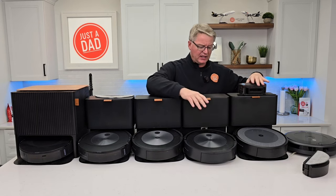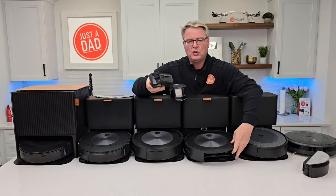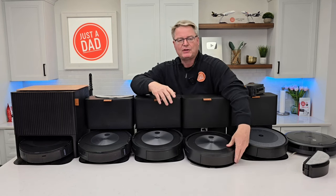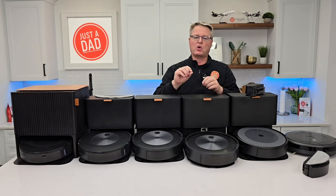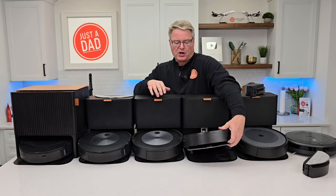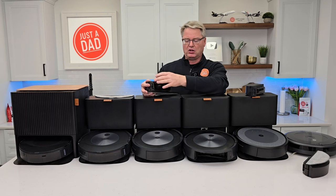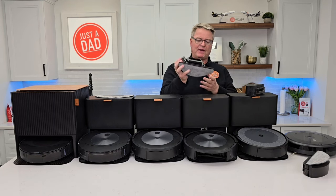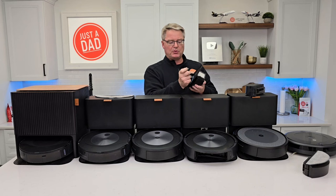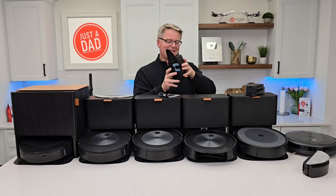The j5 Plus has the same mopping attachment. You have to physically take the dustbin off when you want to do mopping, put the mopping attachment on, put the solution in. Then you have to tell the robot to go mop in a certain area. It's very important that on the map in the app you put no-mopping zones so that this thing will not go mop on your carpet — otherwise it will mop on your carpet. When you're done, it will not self-empty. You've got to go over and empty it all out. The i5 and the j5 have this exact same attachment. The pads get really dirty — you can put them in the washing machine and they come back clean. You put water in and it wicks down through it. It does an okay job, it's not the best.